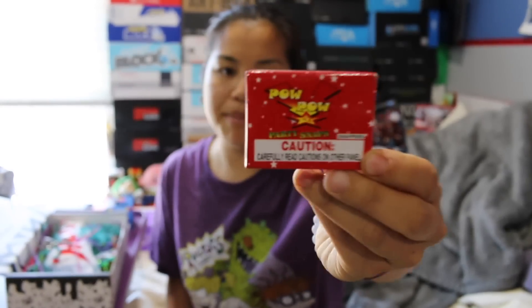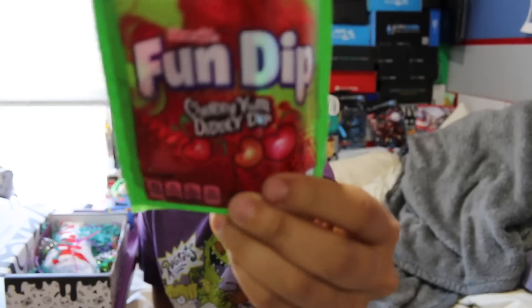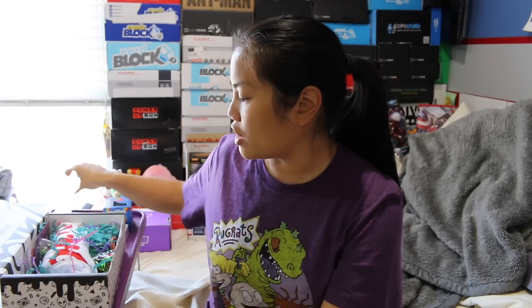We got the little snappy snaps where you throw them on the ground and they pop. They sell these at Chinatown. I'm a little bit scared of them because I don't really like loud noises. Then we got Fun Dip. I love Fun Dip. Not a big fan of cherry, but I love Fun Dip. Fun Dip is delicious.